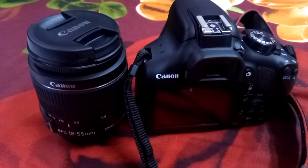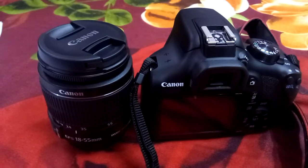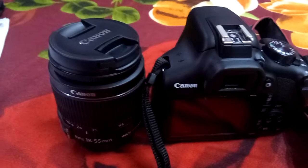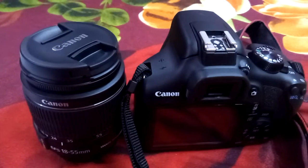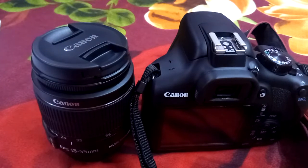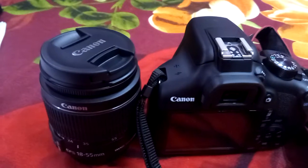So friends, in this way you can keep your DSLR camera safe without any harm. If you like our video, please subscribe to our YouTube channel Canon Photography Technology and click on the bell icon. Thank you, friends.